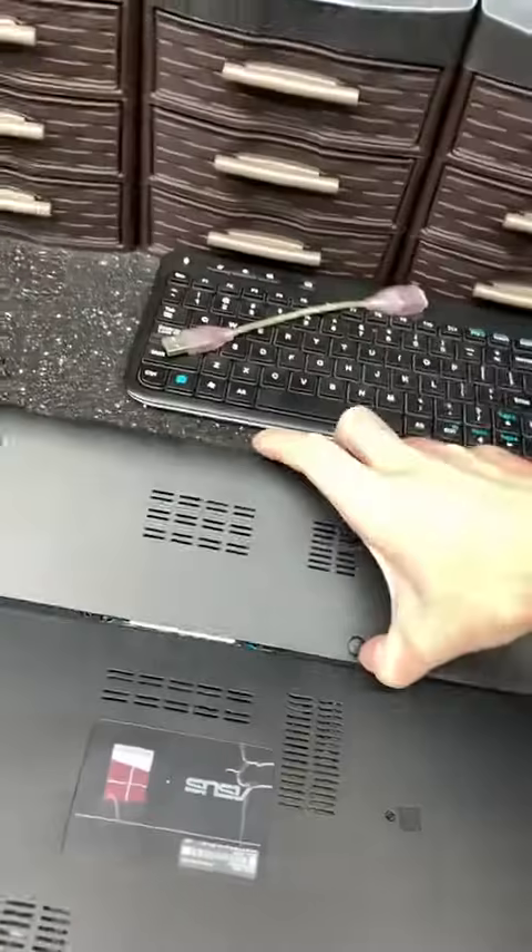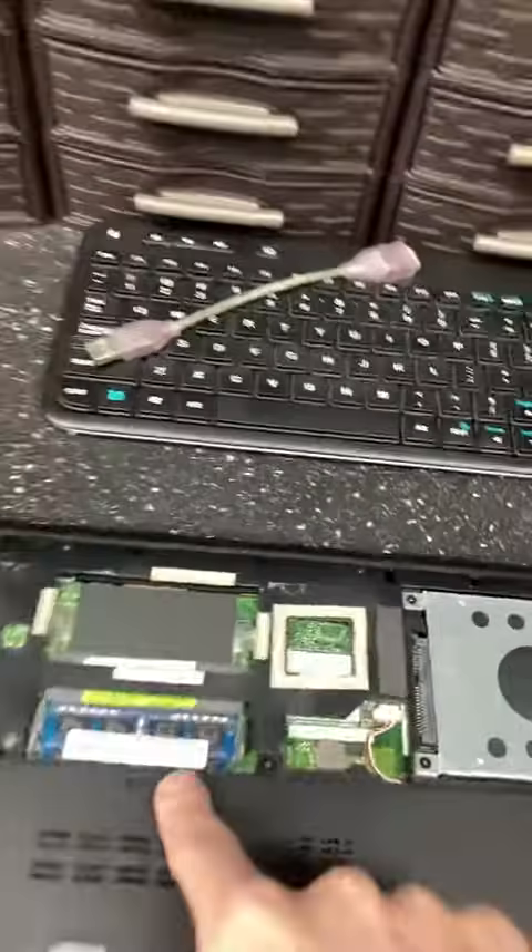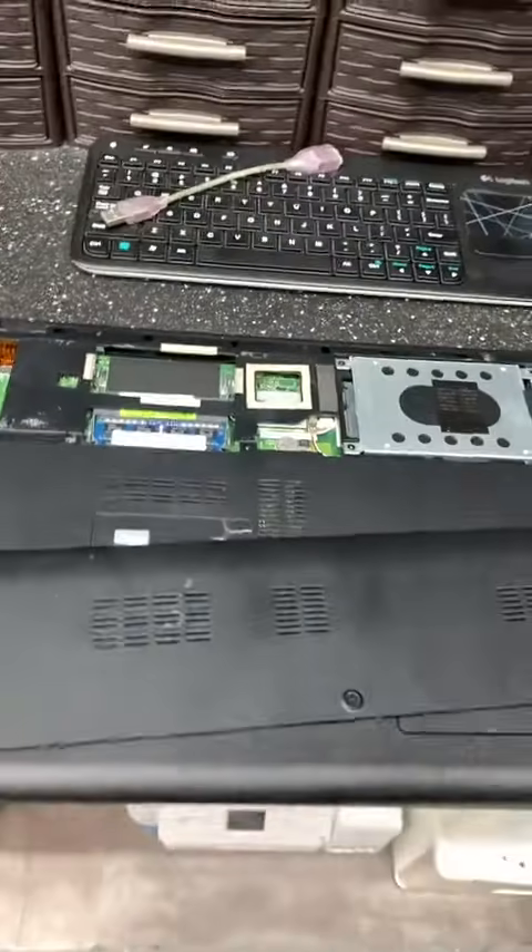All right, so we all want to see how it's done. Pulled out the two screws, this little plate comes off. This one's extra nice — you got both RAM slots there on the hard drive, easy to get to. I like it.